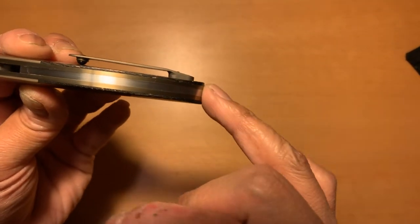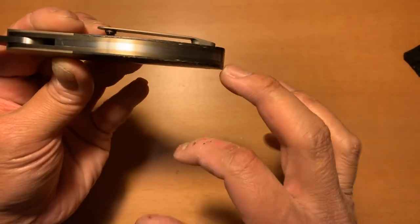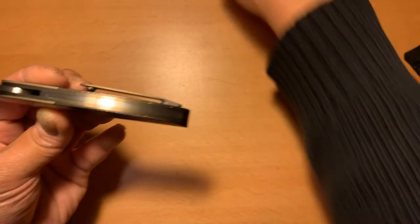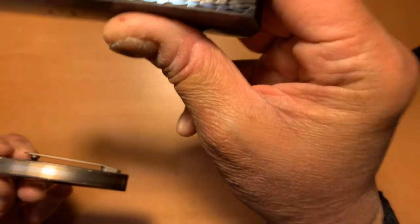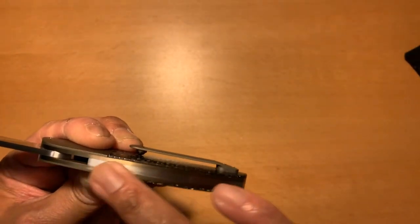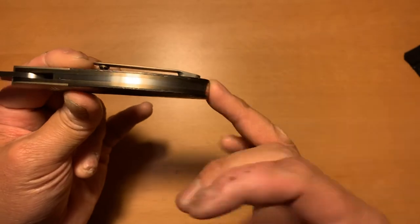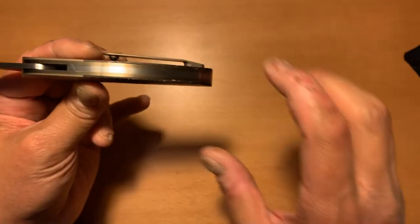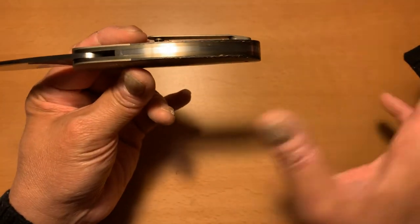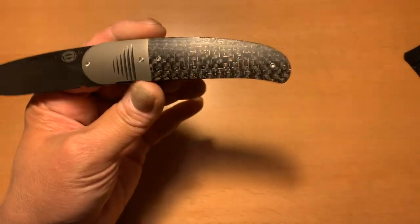The only way it would have really impressed me more is if he maybe shaped the M390 into something with a design on it — like on this full dress piece of his that I have. That would have really impressed me rather than just making it a plain block of M390. But still, never heard of that before. Really unique.